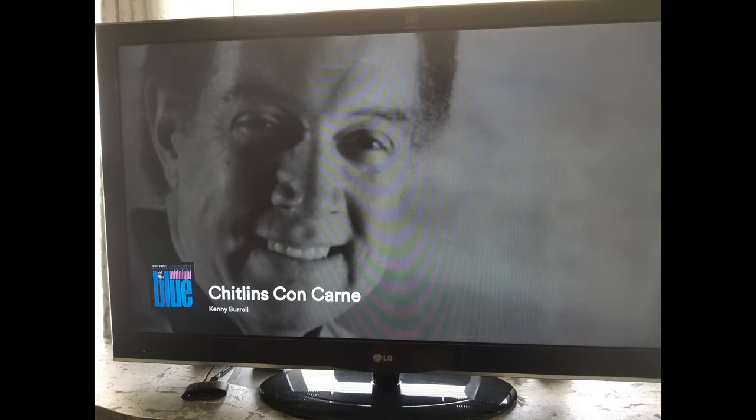Speaking of music, my spotlight song for this video is Chitlin's Con Carne by Kenny Burrell. It's an old classic that came out back in the 70s. If you've never heard it before, check it out — it's one of my favorites.